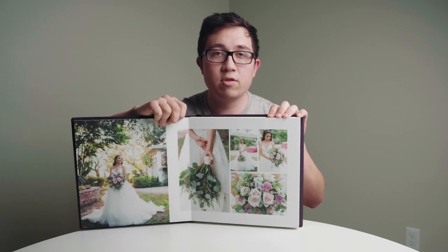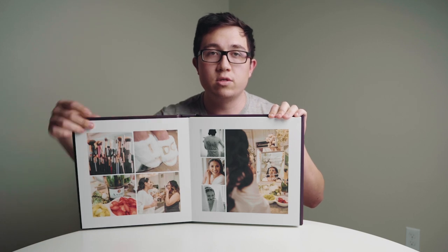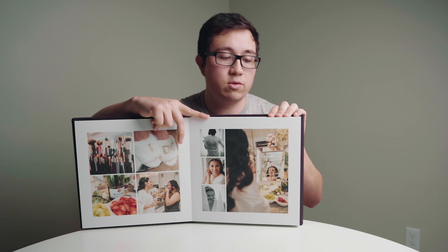The other thing that you can do with the company is, as an upcharge, you can actually have somebody design the spreads for you. I'm not a graphic designer, so all I did was send the photos that I wanted and gave them a brief of what I wanted — a bridal session on the first couple of pages, then straight into the actual wedding day. I think it's like 50 bucks, and it's pretty good. They did it within a day — by the next day they already emailed me that the spreads were designed and ready to go, so I'm super happy about that.